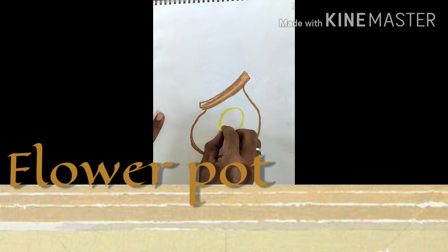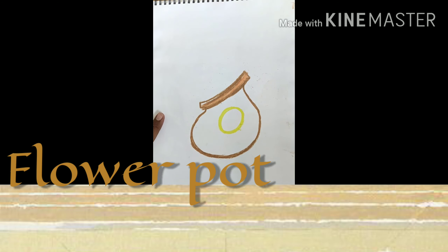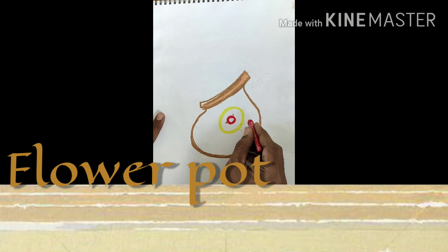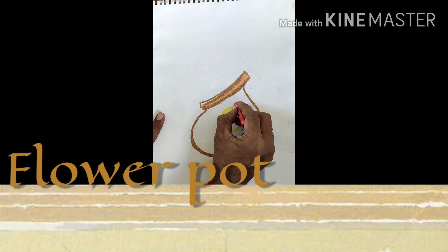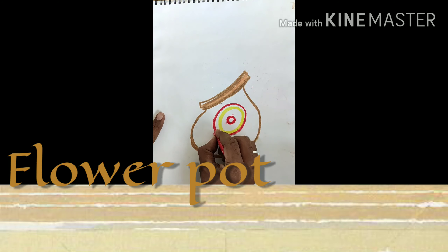We are starting with the pot first. You have to draw your favorite shape for the pot, and then we are going to decorate this pot.